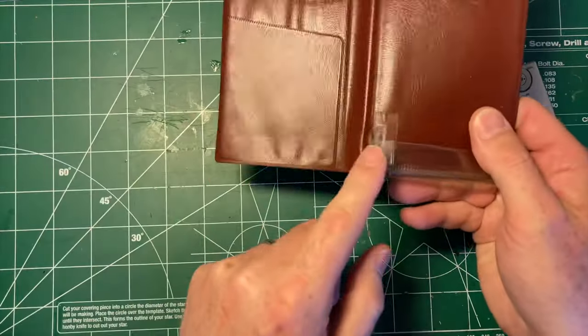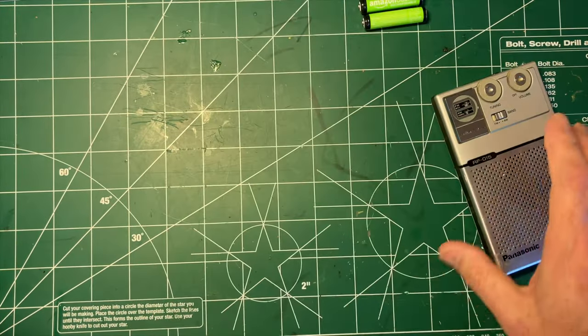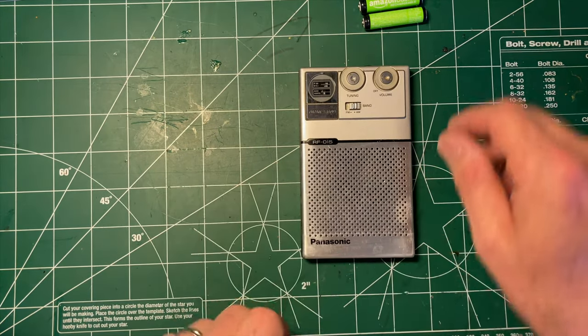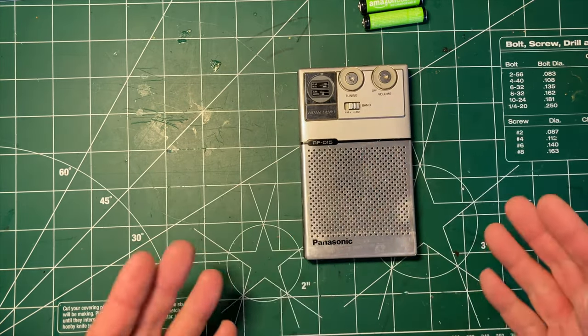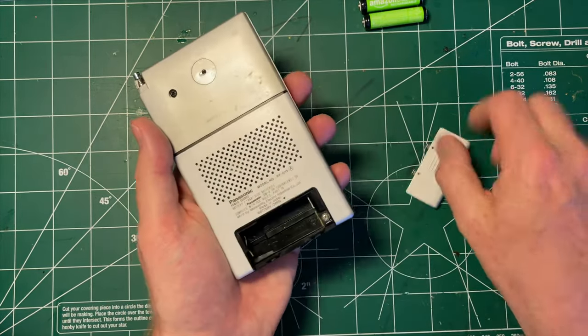By the way, I fixed the case on this after a fashion — I have a video on that which I will link in the description. So let's have a look at the behavior of this. I was able to clean up the outside; it's really pretty close to perfect on the outside.